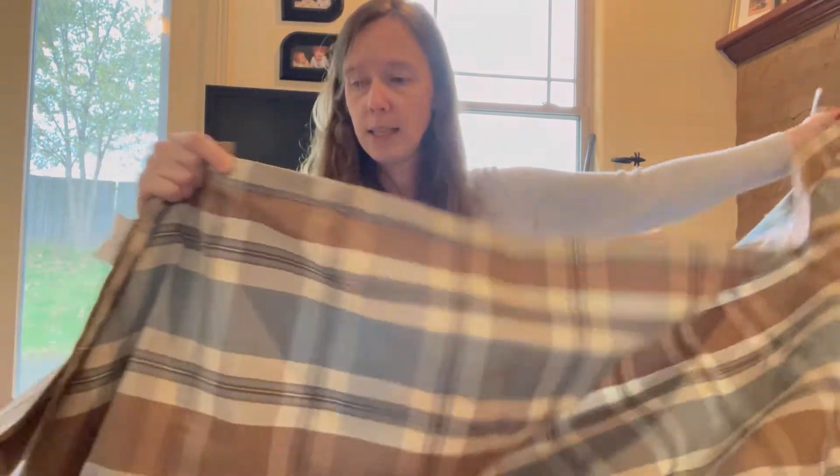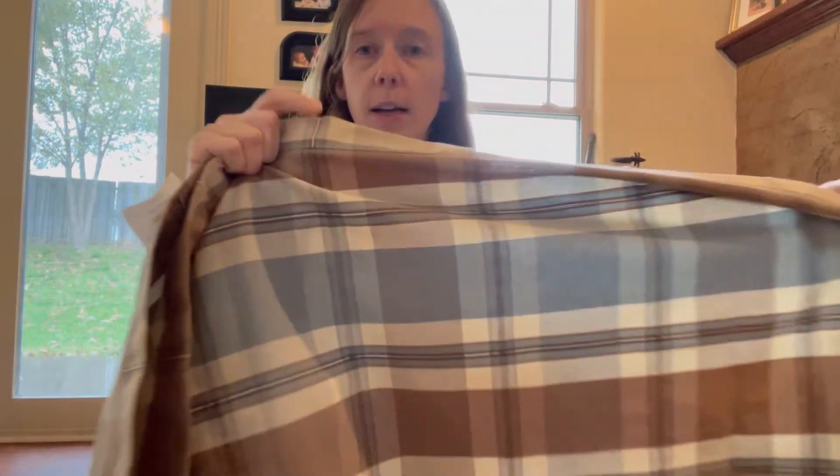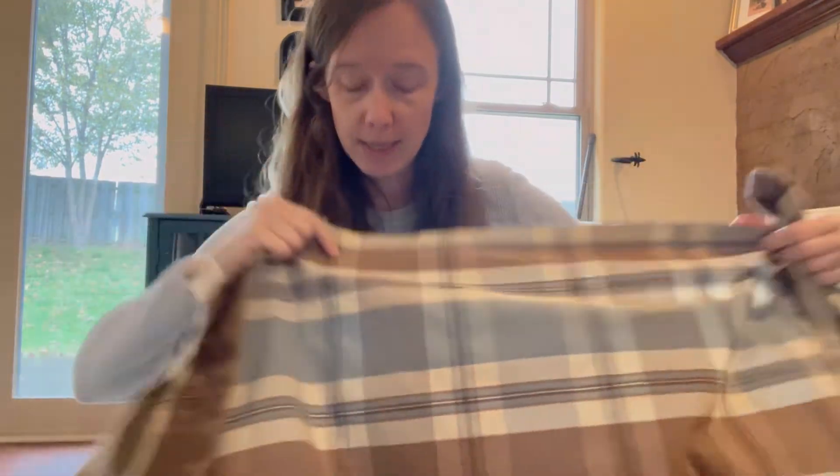So I'm just going to lay it out here on the carpet. And I actually have a cutting board, so I'll probably go get the cutting board and lay it out on the cutting board. I'm just going to cut right along this line, which is really nice — there are lines on here already. So let's do that.